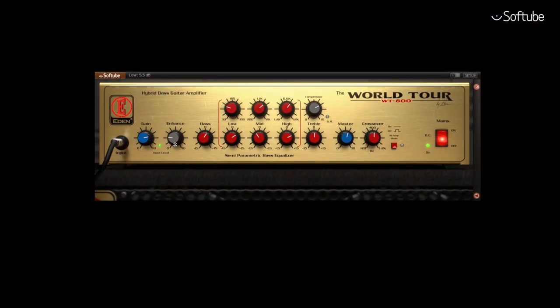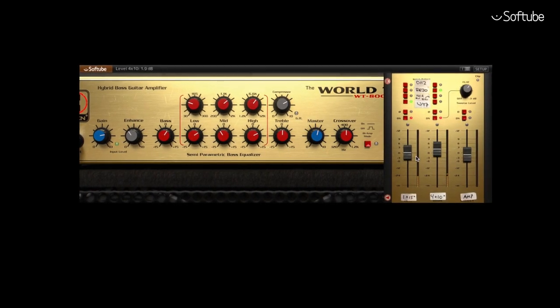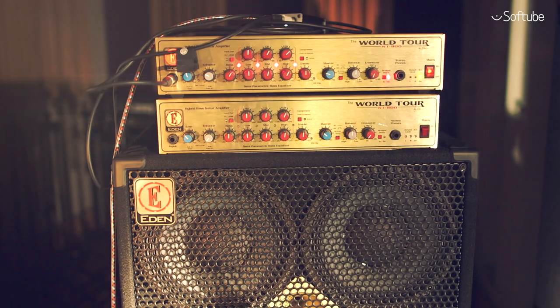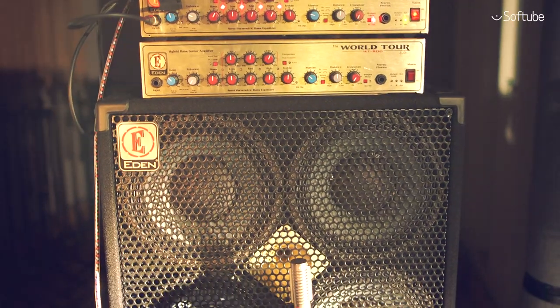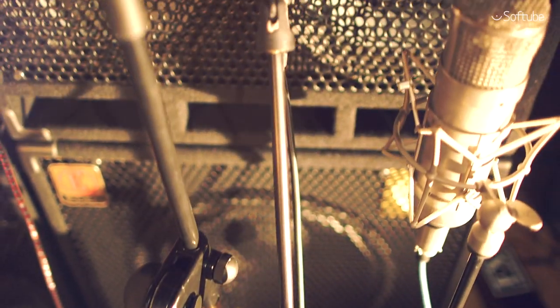The WT-800 plugin does not only deliver the powerful and present sound of Eden's high-end bass amp, it also includes models of Eden's top-of-the-line 4x10 and 1x15 cabinets, mic'd with four high-end studio microphones each.